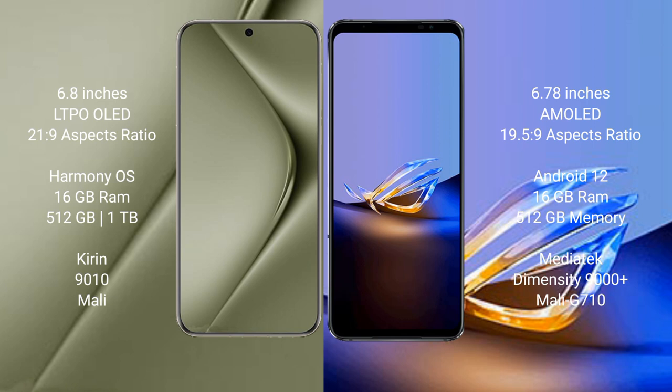The Huawei Pura 70 Ultra features the Kirin 9010 processor with a Mali GPU. The Asus ROG Phone 6D Ultimate comes with 16GB RAM and 512GB internal storage, powered by the MediaTek Dimensity 9000 Plus processor with a Mali-G710 GPU.